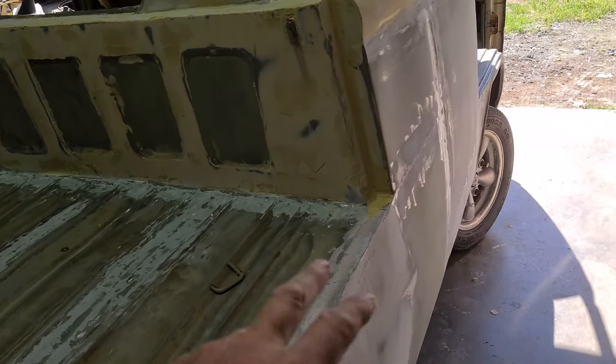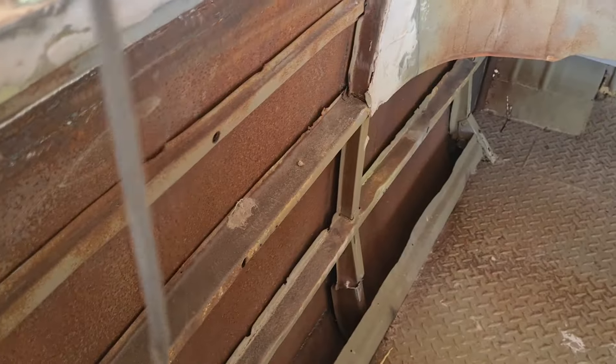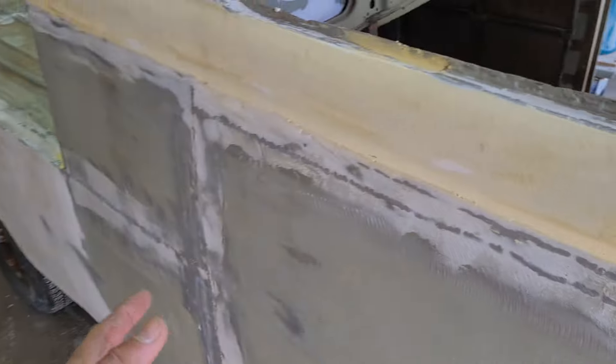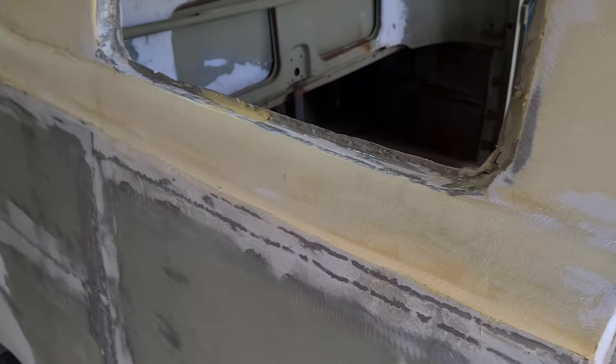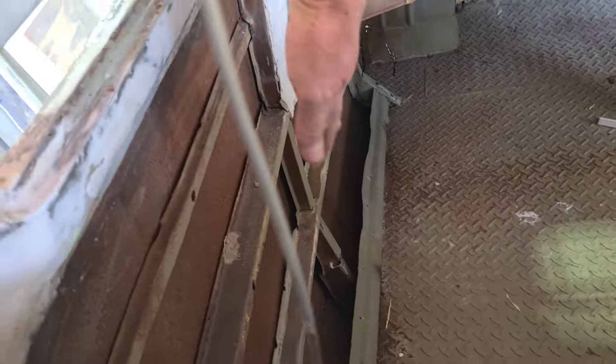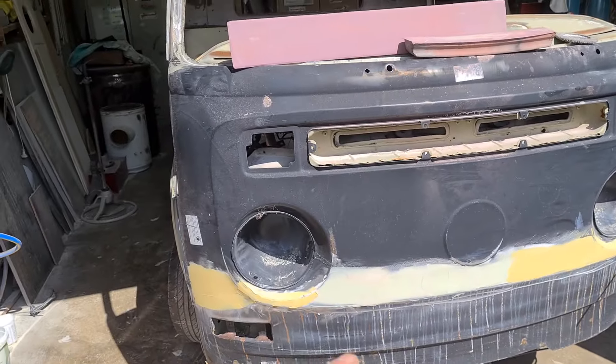The only issue we had here was the inner support was a bit ordinary down in there — we've still got to de-rust all that. This section is bowed out too much, so now's the time, before we do any filler work, to weld up the supports on the inside at the correct level, then cut across here and suck that sheet metal in to get it closer to where it needs to be.